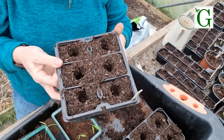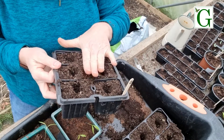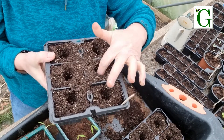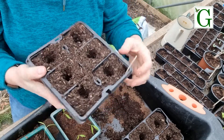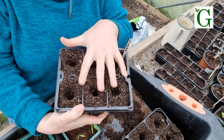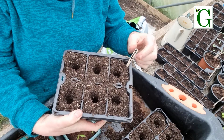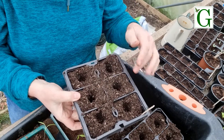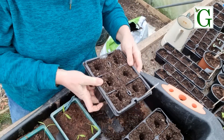I've filled up some modules with the potting mix, so this now has the extra nutrients that seedlings need. I've made some holes in each of them and popped a label in. Because they're all the same plant going into the same module, I've just got the one label. If I had different varieties I'd put a label in each of them.